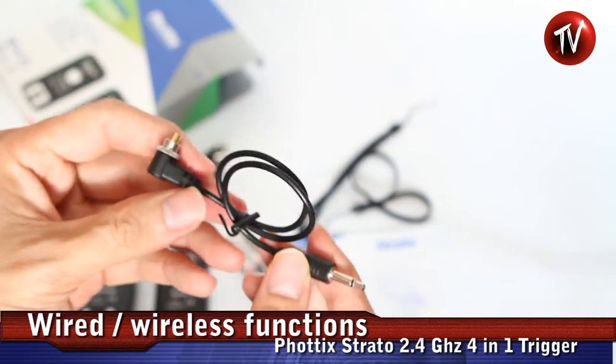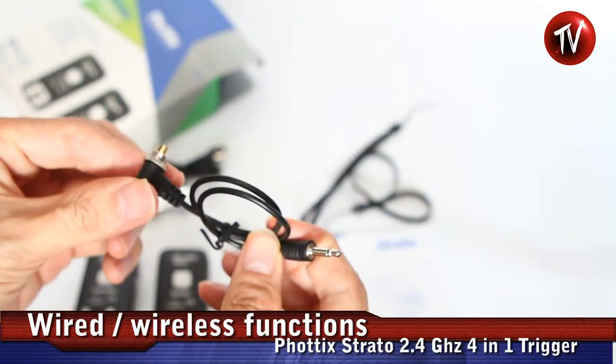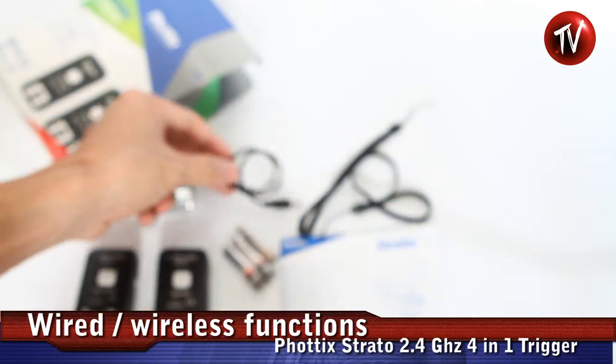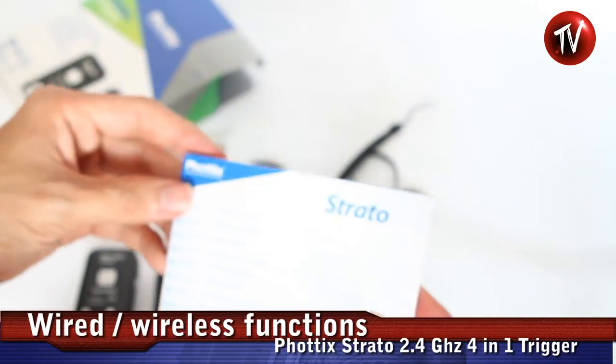There's also a 3.5 mm to PC-sync cord if you want to connect directly to your speedlight — any speedlight that has a PC-sync. It comes with a screw, and there's also a manual and some lanyards.